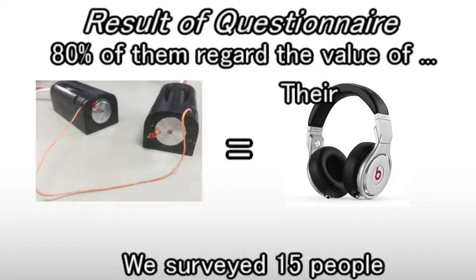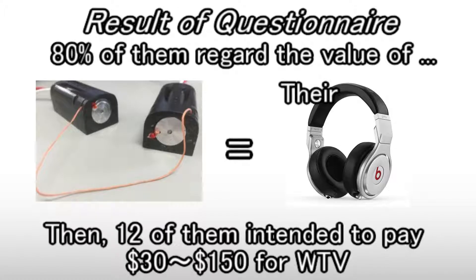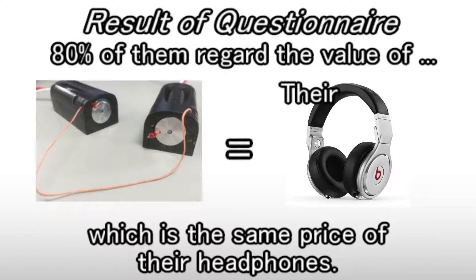We surveyed 15 people, and 12 of them intended to pay 30 to 150 dollars for WTB, which is the same price range as their headphones.